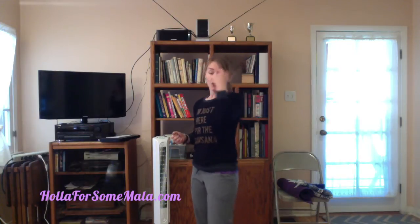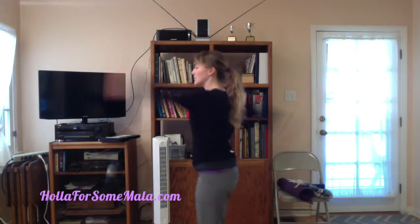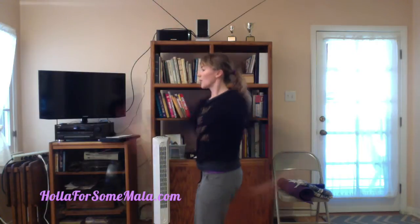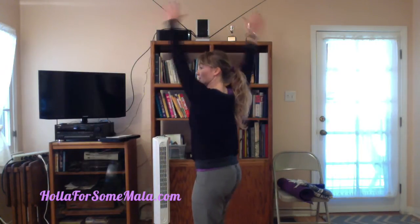If you have healthy shoulders and you're looking to increase your range of motion, or for a more challenging dynamic warm-up, you can continue to increase the distance your arms move apart from one another. At that point it starts to become less dynamic and a little more ballistic, so just be careful and be the boss of your own shoulders.